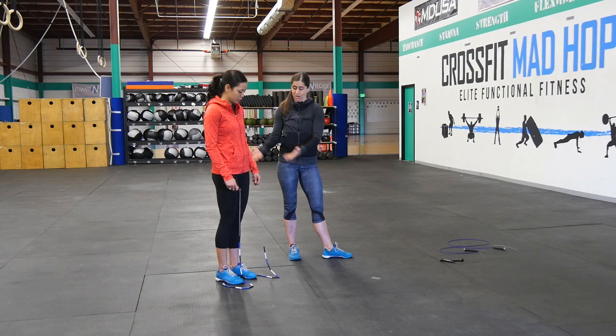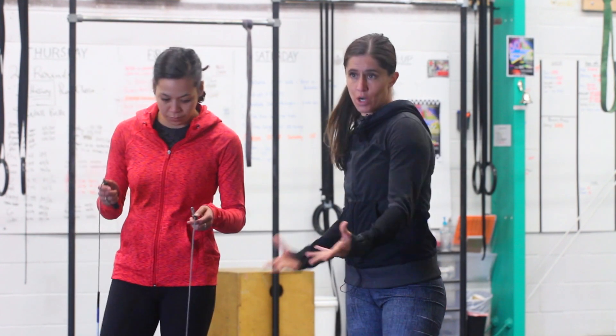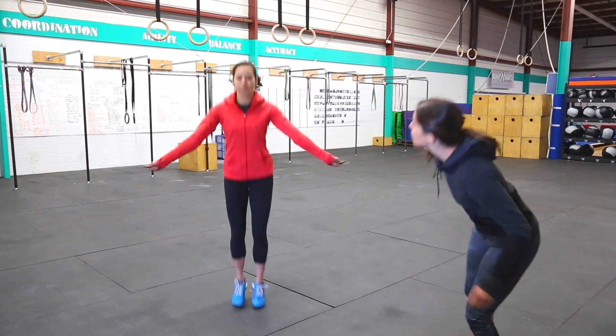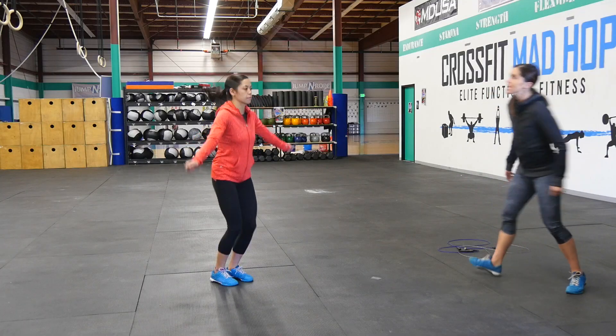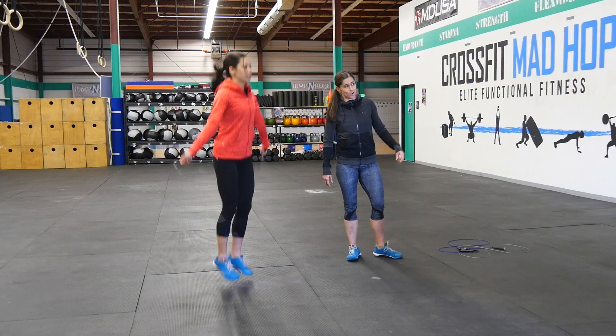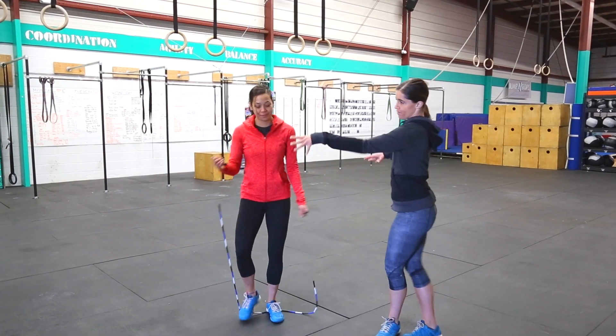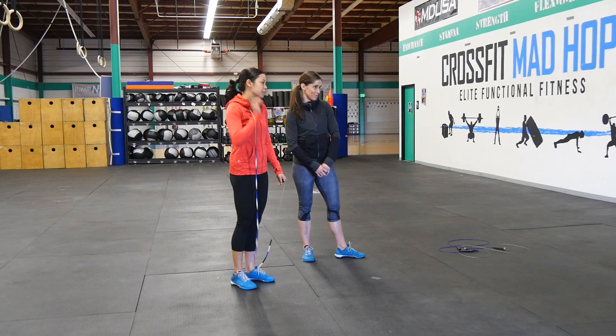So Katie here is now going to demonstrate with her rope that came up to her armpits, and we're going to watch what goes on over her head. We're looking at the arc of the rope over her head. It looks like we have around 10 inches over her head. So based on the way that she's jumping now, in her form and her technique, this is the right size rope for her.